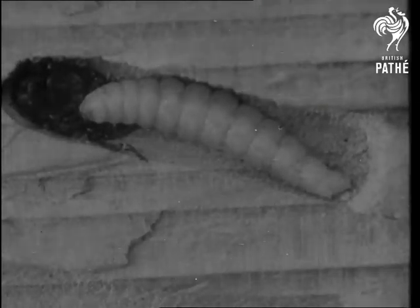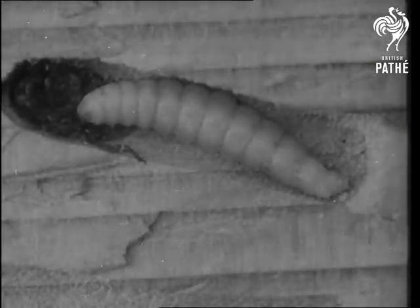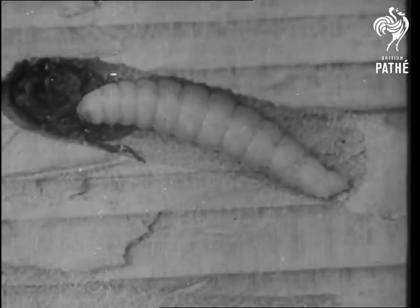In three weeks the larva is full grown. It now occupies practically the entire cell. The remains of the host are lying heaped up at one end.